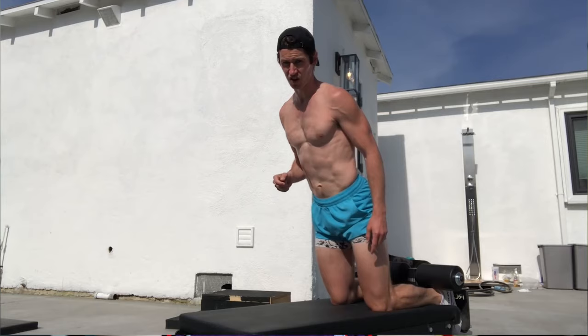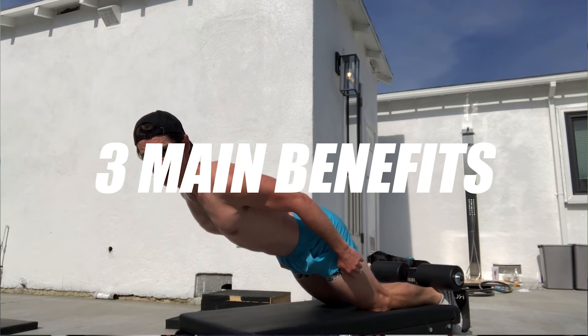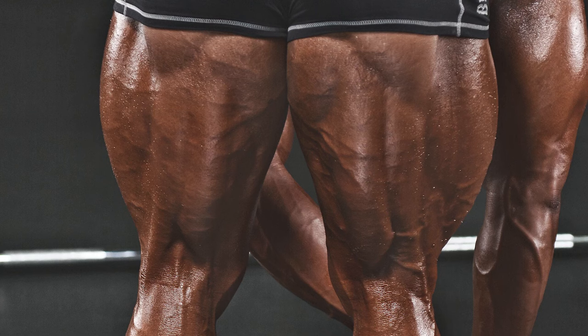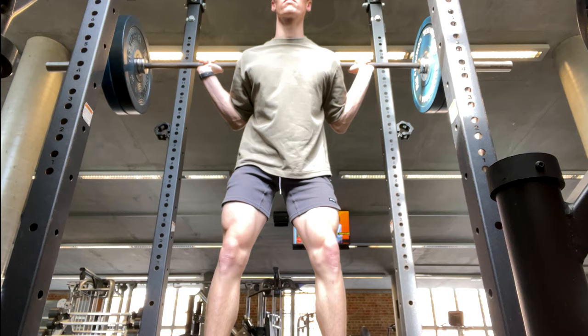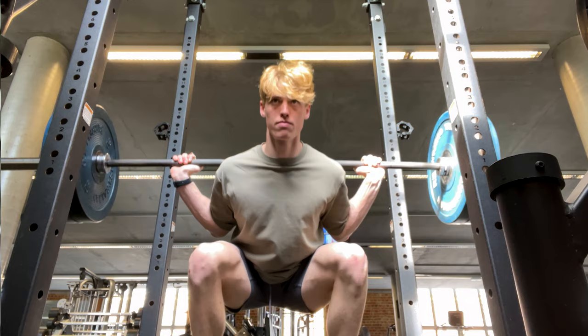What Ben Patrick is performing is a Nordic Curl, and it's said to have three main benefits: strengthen and cause hypertrophy in the hamstrings. And if an exercise can help combat my undiagnosed disease for small leg syndrome, and help me prove that I do train legs, even though the evidence would say otherwise, I'll definitely give it a go.